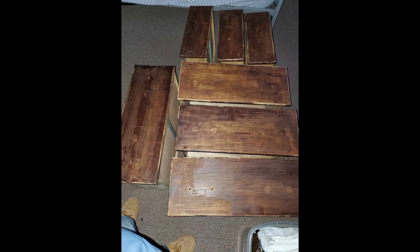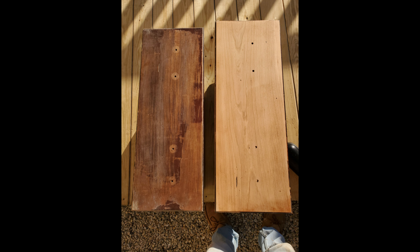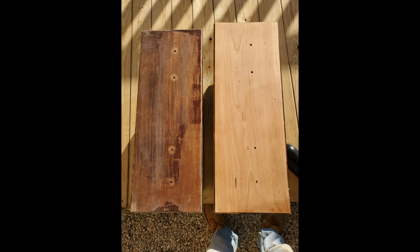The first time I scraped it, it didn't come out as perfect or as clean as I wanted, so I decided to use a little bit of elbow grease and start sanding. Here are some pictures of how it looks before and after the sanding process.